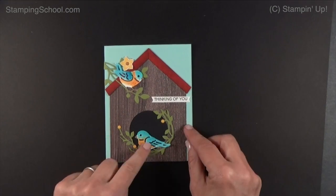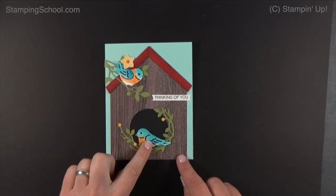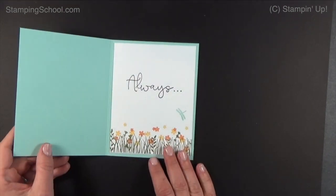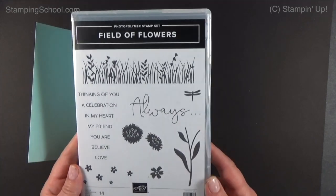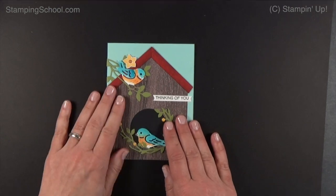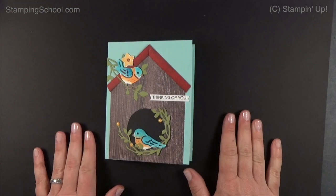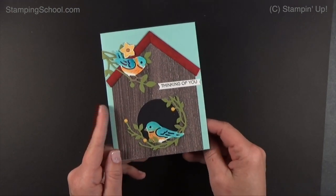We're going to make this birdhouse card. I'm going to change up the bird and do the stamp version, but I wanted to see how these look. On the inside, look how pretty — that's a different stamp set called Field of Flowers, which I think is really pretty. We're going to do that on the inside, and I'm going to show you how to miter the roof. I apologize for the ink on my fingers — I cannot get it off; my hands are so dry from all the hand sanitizer we've been using.